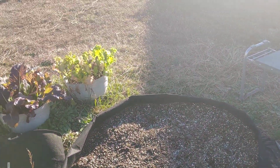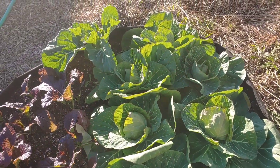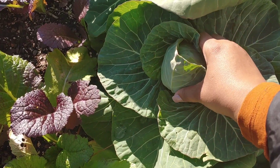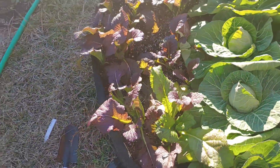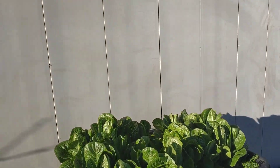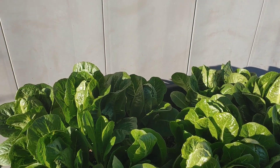Got a couple more greens over there looking good. And this beautiful grow bag — look how beautiful these cabbages look, y'all. They look gorgeous, they're heading nice and tight. Got one little collard green plant in here and then this romaine lettuce — my husband's special request. I need to get in here and get these aphids out, I need to harvest them.